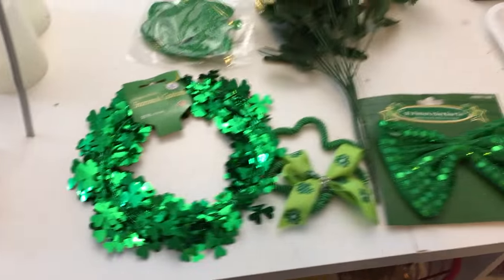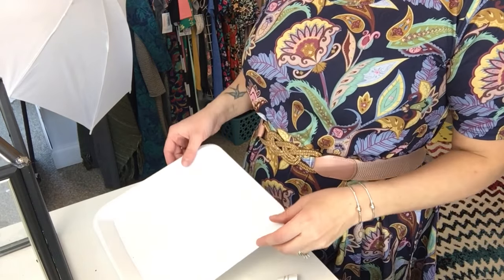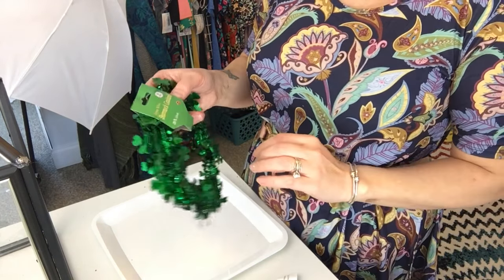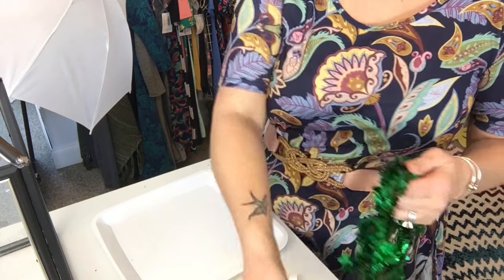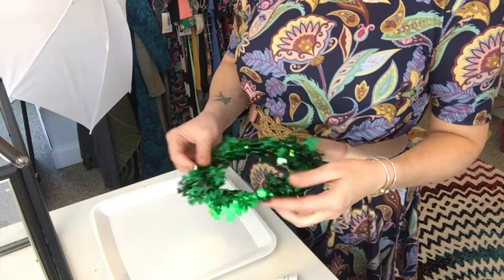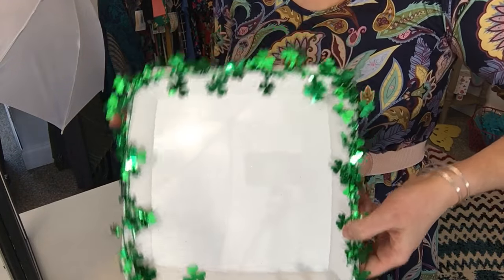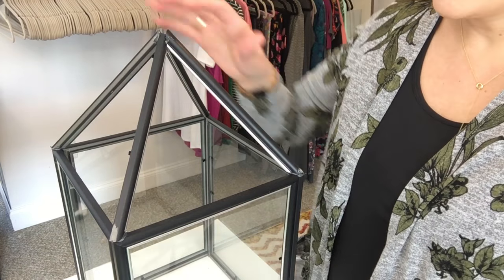I've got my three white candles, some hot glue, and we're just about ready to get started. The first thing I'm going to do is take some of this shamrock garland and hot glue just a little bit of it around the border of my tray. Now we have a good layer of the shamrock garland all the way around the tray.